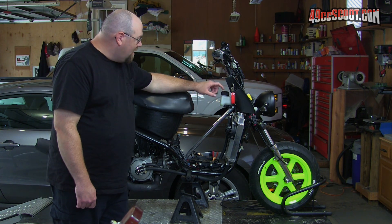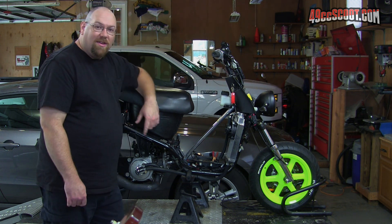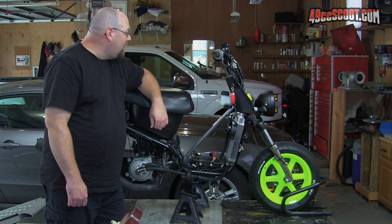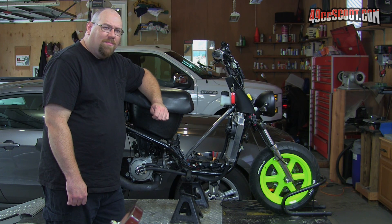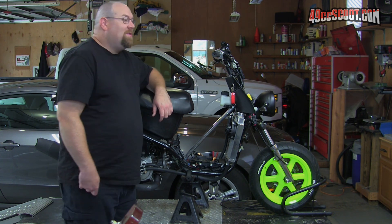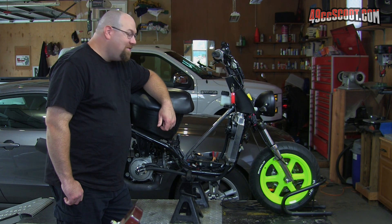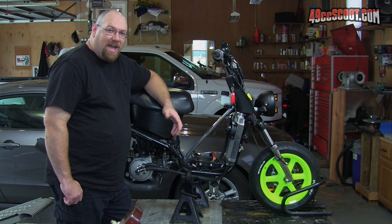Last time I rode this, it filled up the expansion tank and started spitting coolant at me when I was going down the road, so clearly it's blowing another seal. It's now late August with car shows and bike shows at the beaches coming up in two to three weeks for the first bike show. So it got me thinking - if I can't get this thing straight where I'm fairly confident I can make it to a car show, I should have a backup motor. This video is basically going to be about making a backup engine for this scooter.